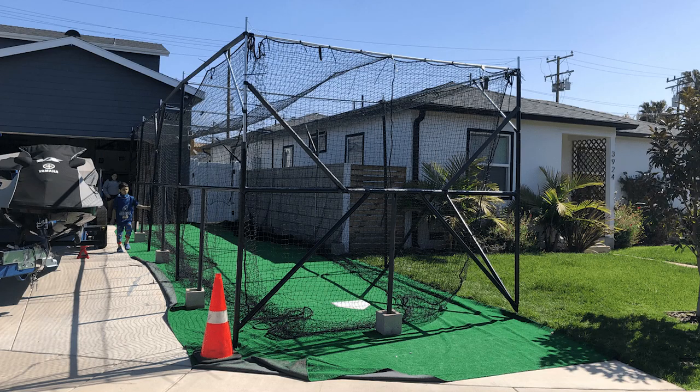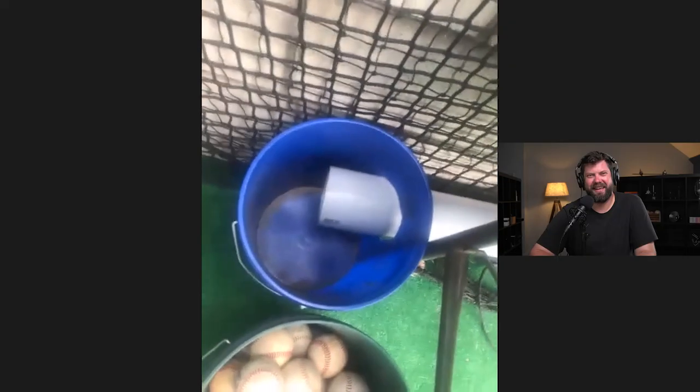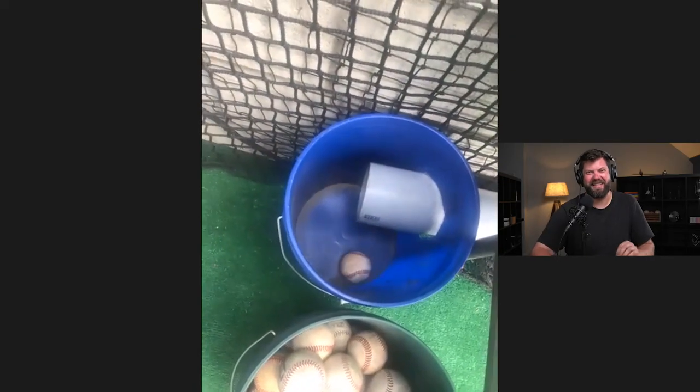Today, we're talking to Mikey. He built a 40-foot-long batting cage in his front driveway. It's really impressive. He worked nights and weekends to get this done for his son. They wanted to practice baseball during COVID, so he did this all for him, and it came out great. He even has an automated ball return built into it out of PVC pipe. You got to check it out.